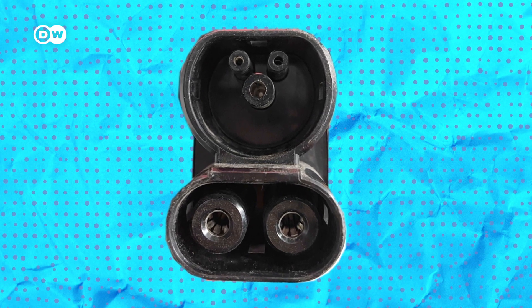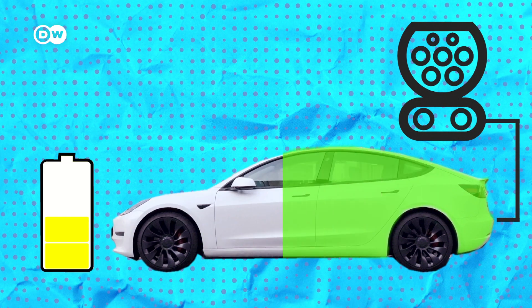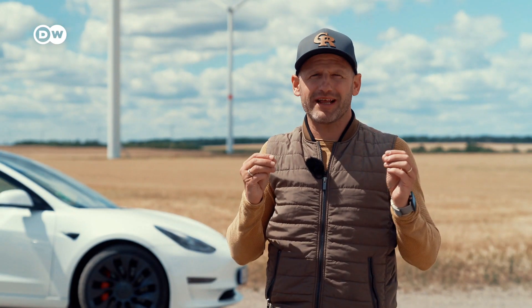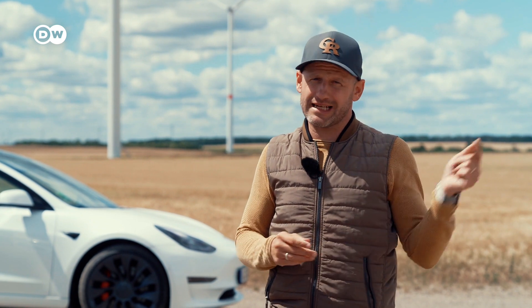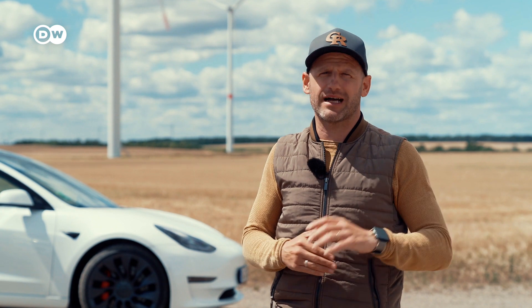But did you know constantly fast charging your car isn't good for the battery? More about that in our next video, where I will tell you how to treat your EV battery right. What are the most common charging plugs in your part of the world? Let us know in the comments below, and if you like this video, subscribe to DW Shift.